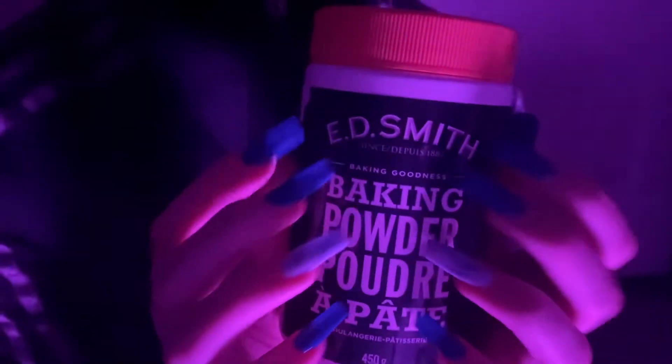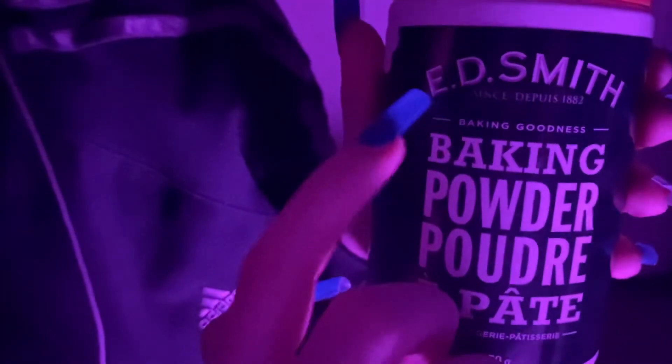The next item that I have is from E.D. Smith. And it is baking powder. Or in French, poudre.